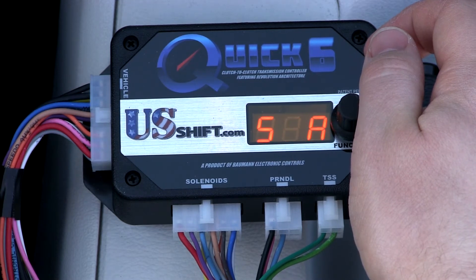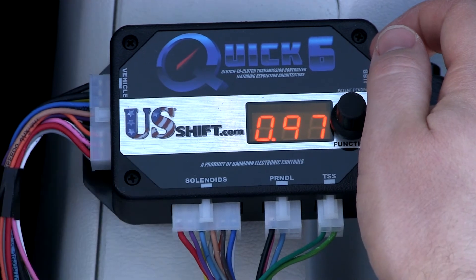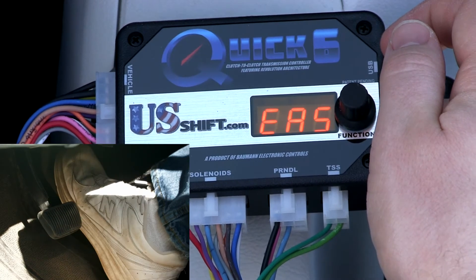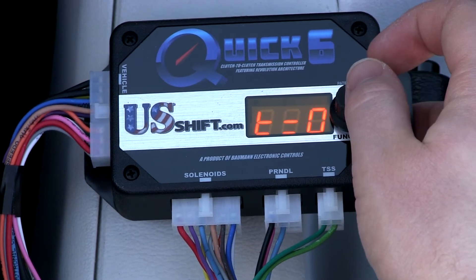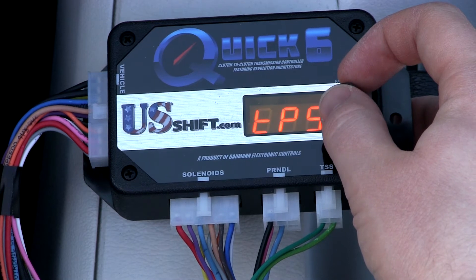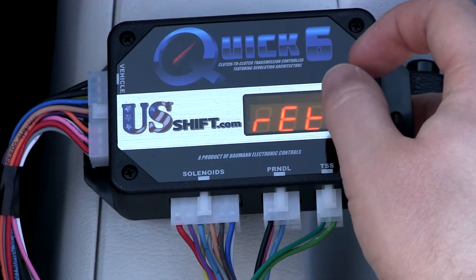When the display reads Press Accel Pedal, push it all the way to the floor and hold it. Release the pedal when the display tells you to do so. TPS Successful will scroll on the display if calibration was successful, and the measured voltages for each throttle position will be shown. The controller now has your idle and full throttle positions stored in memory.